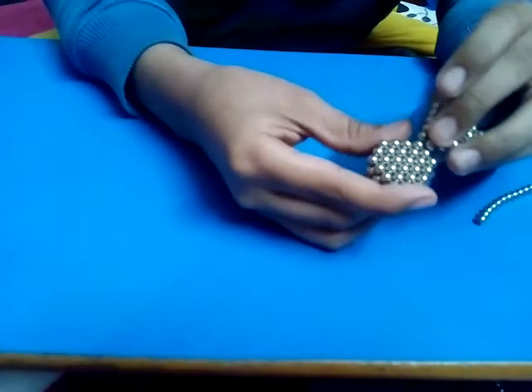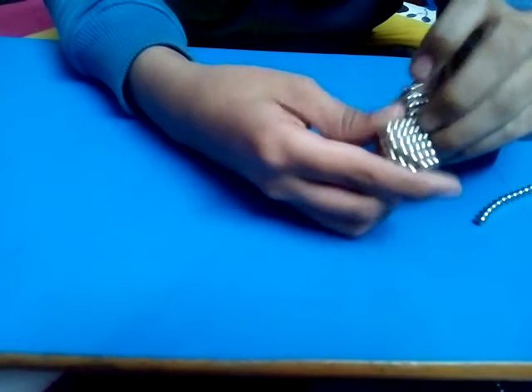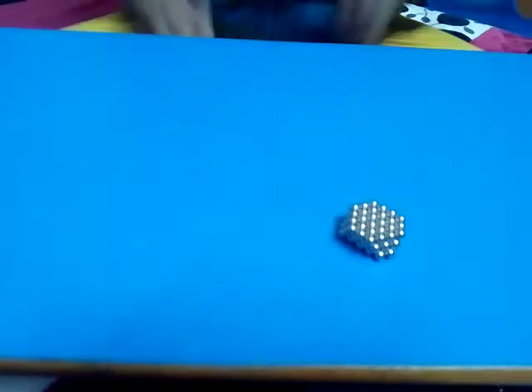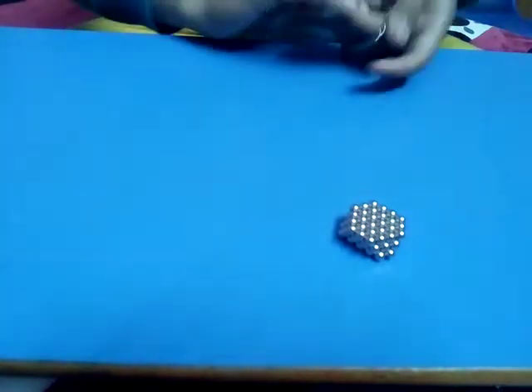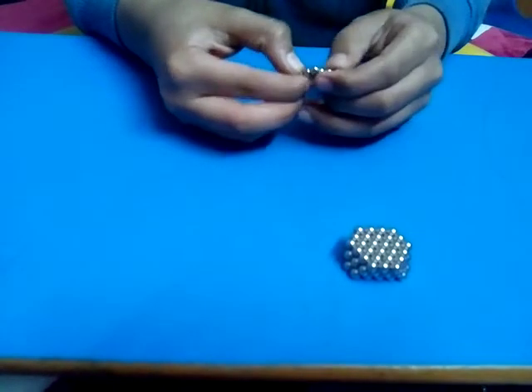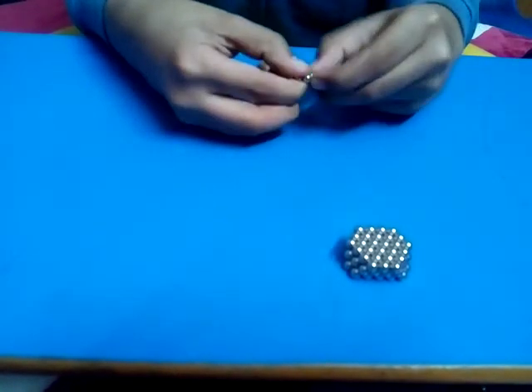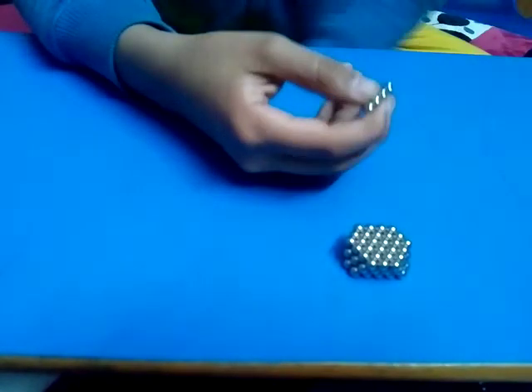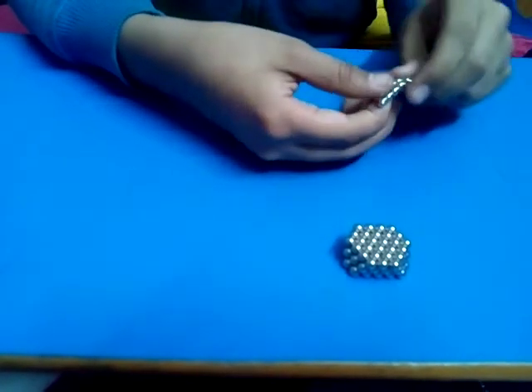It should not be like this, so I will flip it over — flip it over and you will have this. Now we will make another one of this: make a nine-ball triangle and then wrap it around once.